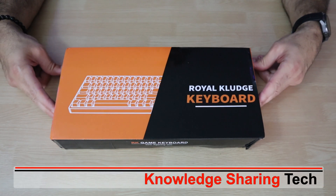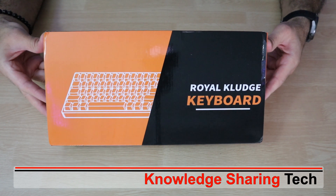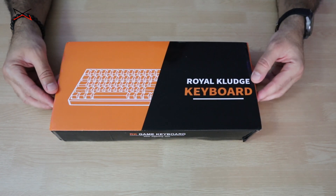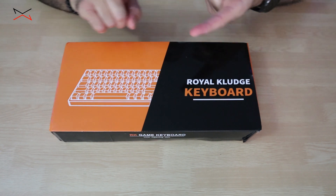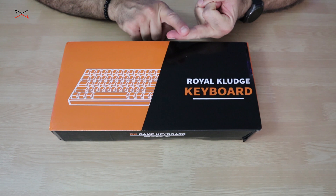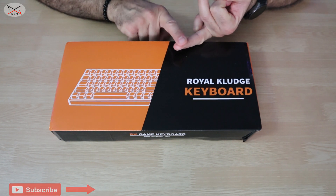In this video I'll be reviewing the Royal Kludge RK84 keyboard. This is a mechanical keyboard and it has three connection modes: a wired connection with USB-C, a wireless 2.4 gigahertz dongle connection, and a Bluetooth connection.